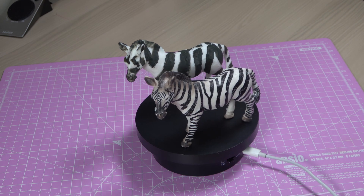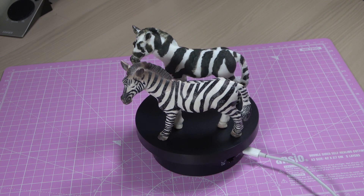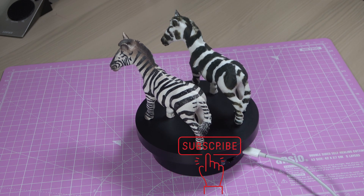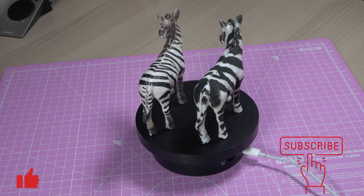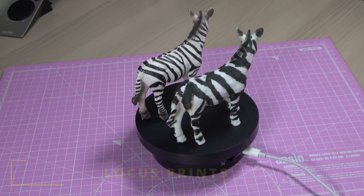If you found value or enjoyed this video, I would truly appreciate your support through likes and subscriptions. Your encouragement helps me create more content like this. Thank you for being a part of this journey.